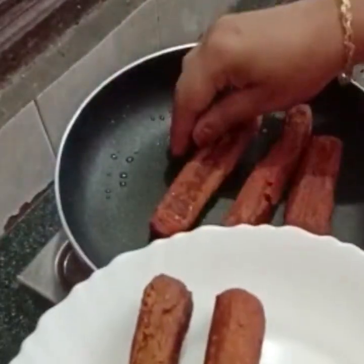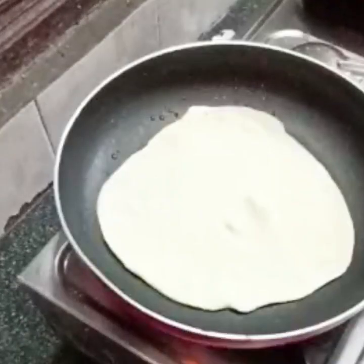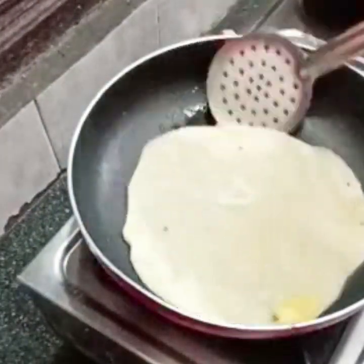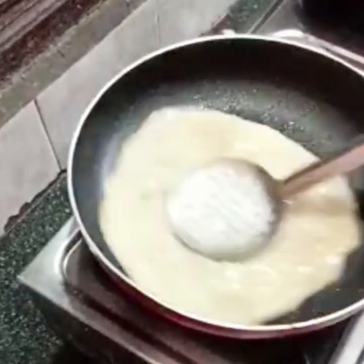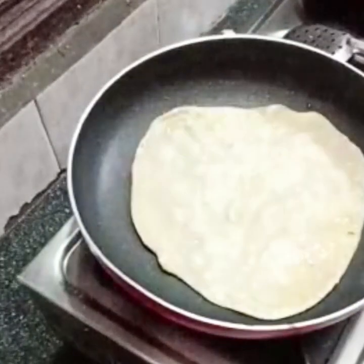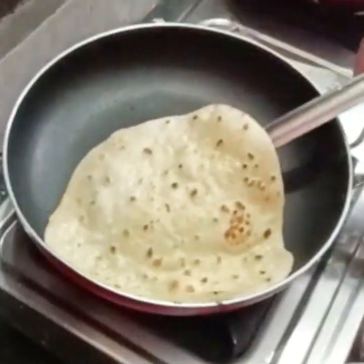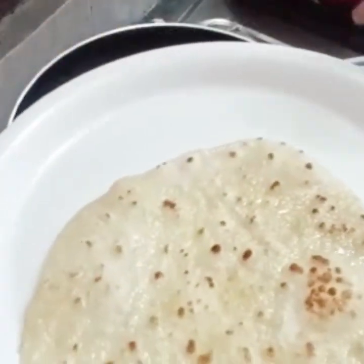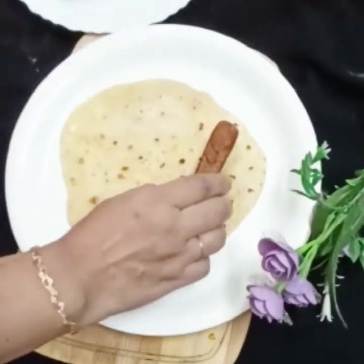Now it's delicious. Let's add a spicy sausage and some chapatis. Add 1 teaspoon of ghee, 1 teaspoon of salt, 1 teaspoon of sauce, and 2 tablespoons of sauce. Add 1 teaspoon of mayonnaise. You can cook it however you like.